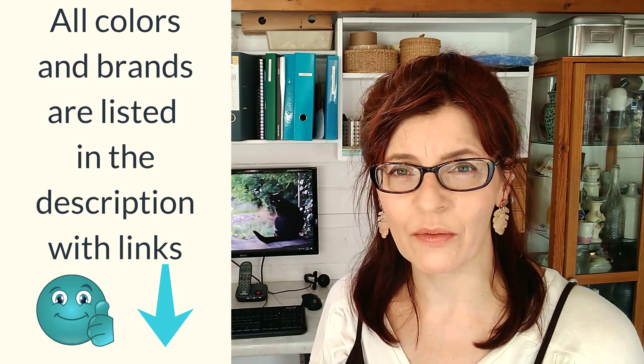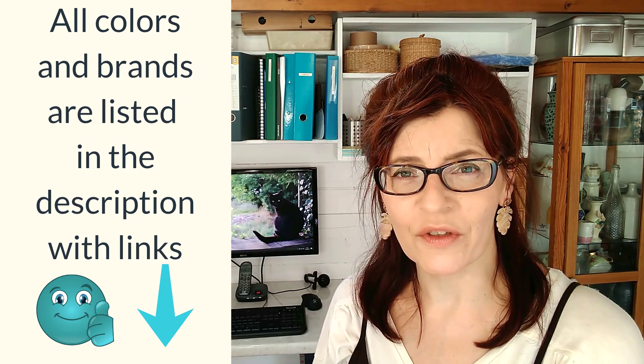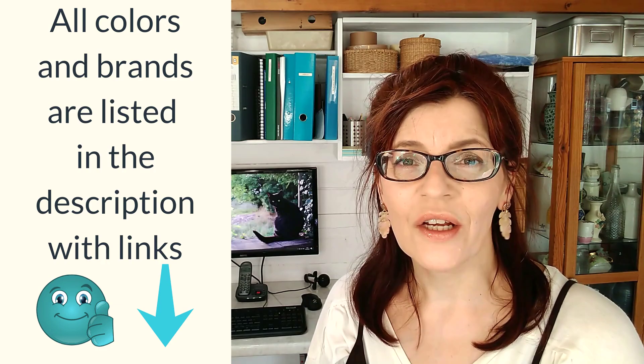Some people may think grey is dull and boring, but I actually think it's a really beautiful color and it's incredibly useful when you're a watercolorist. It's really important to get the hang of neutrals, and people can find it a little bit hard to mix neutral colors — so that's what we're looking at today. This is the first of two videos. In this first part, I'm going to swatch some of my tube grays and show you how to adjust them to make new colors. In the second video, I'll mix new grays from scratch, so by the end of both you'll have a large range of grays suitable for all occasions.